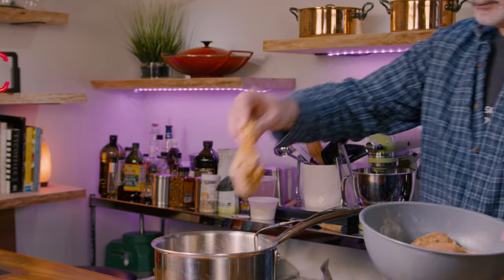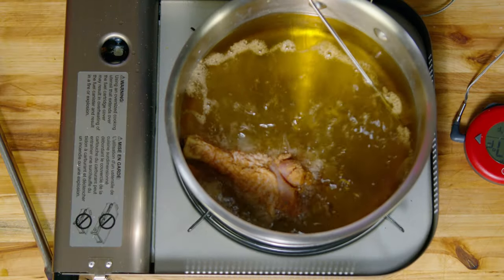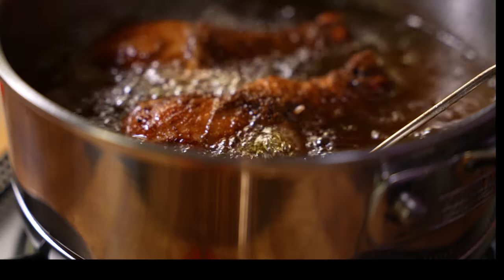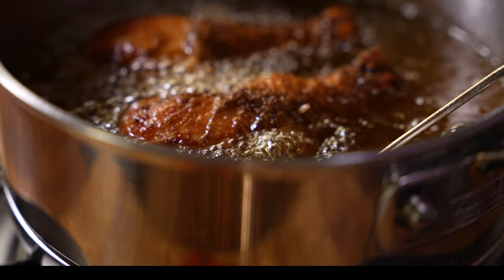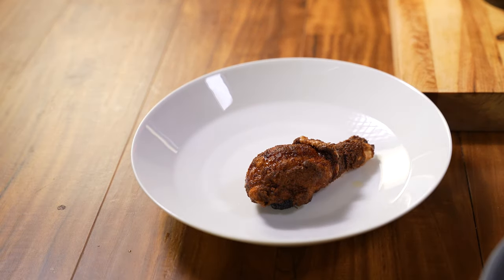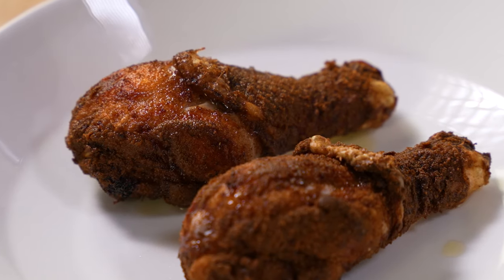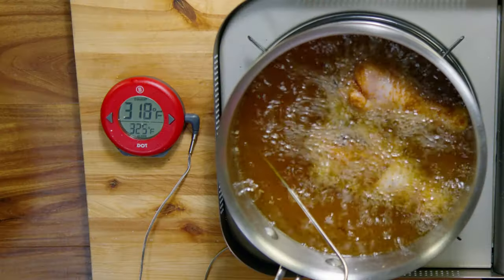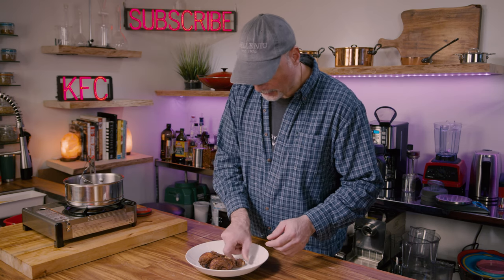Avocado oil tends to become darker when you fry with it, and I believe that's part of the reason why the chicken got so dark. But if you keep it at a lower than normal temperature when frying, it takes a little longer to cook, but the chicken will come out perfectly golden brown. I kept it around 320 degrees. The color came out perfect — a perfect golden brown. This looks spectacular. Let's give it a taste.